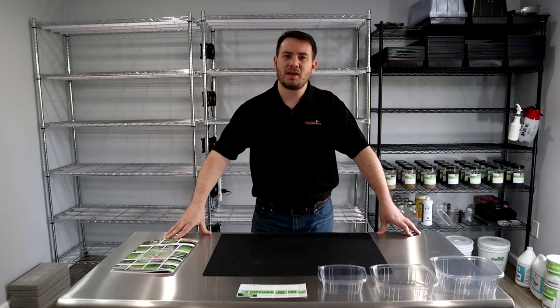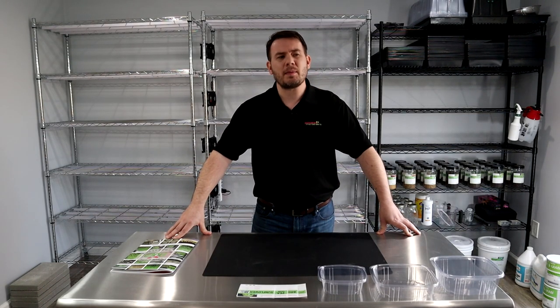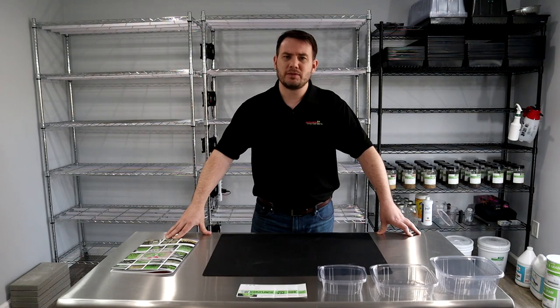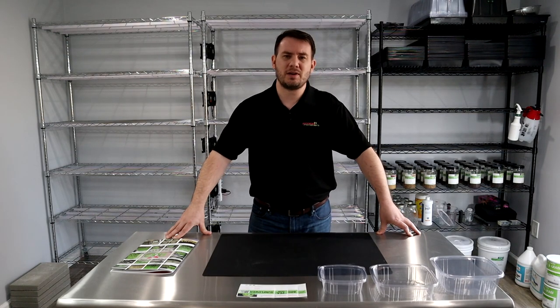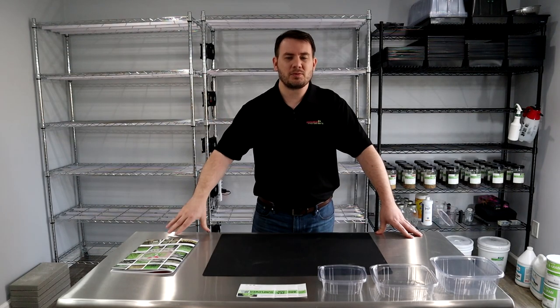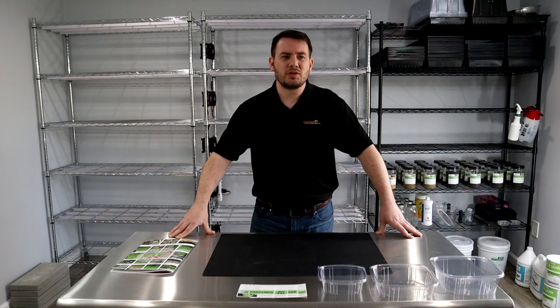My name is Peter and I've been running a microgreen company for just a bit over a year now. I've been growing microgreens for just over two years, started as a hobby, and felt to myself, hey, I can do this as a business, just like most of you guys watching out there. I did a lot of research and fact-finding over the last many months before starting this business.